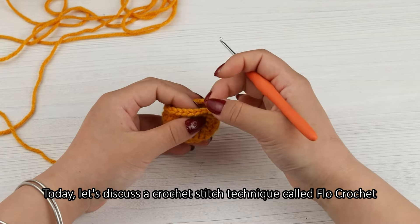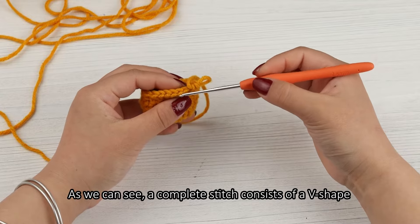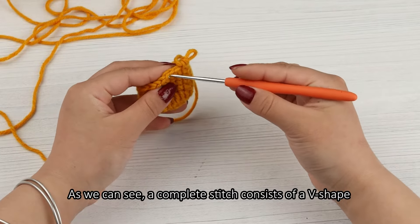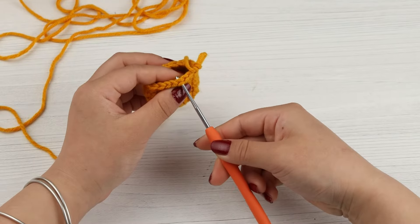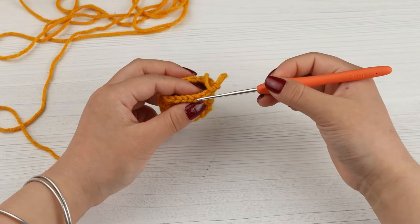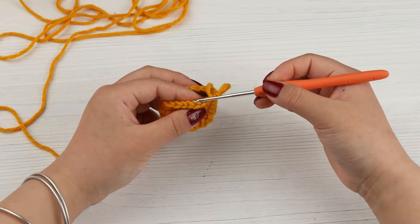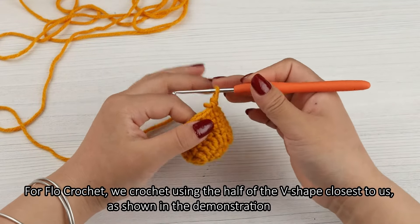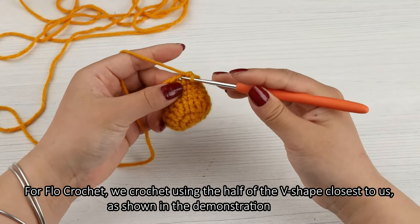Today, let's discuss a crochet stitch technique called flow crochet. As we can see, a complete stitch consists of a v-shape. For flow crochet, we crochet using the half of the v-shape closest to us, as shown in the demonstration.